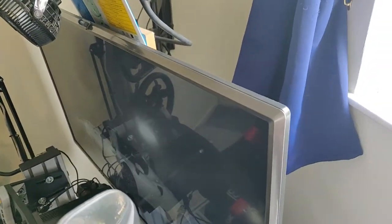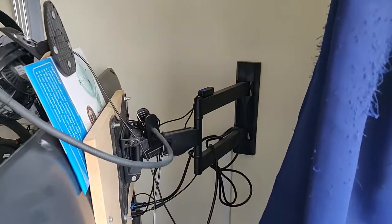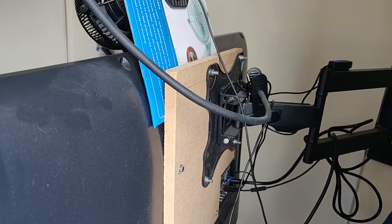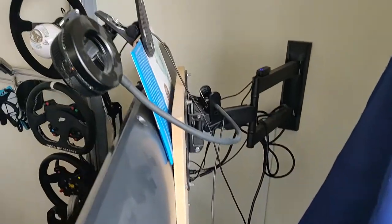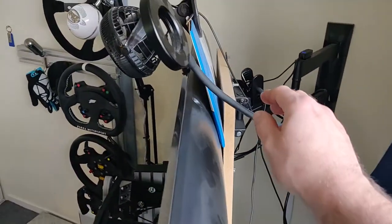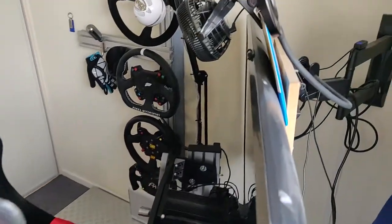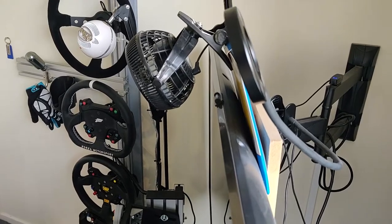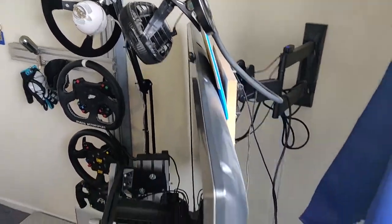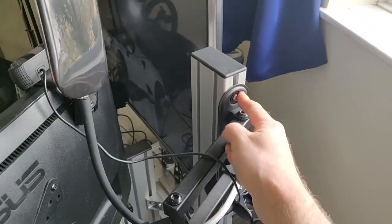Moving up to the telly — it's a 43-inch, a fairly cheap LG with HDR, although obviously HDR isn't great on a cheap TV. It's mounted to the wall with my little wood bracket just to get it in the position I want. There are some lights here for when I make videos, plus a fan that blows on top of my head, which is lovely in VR.